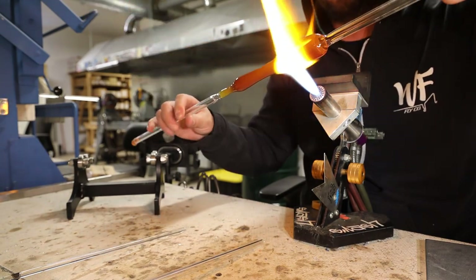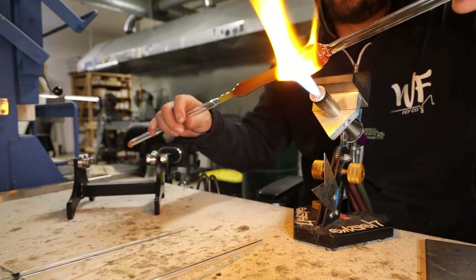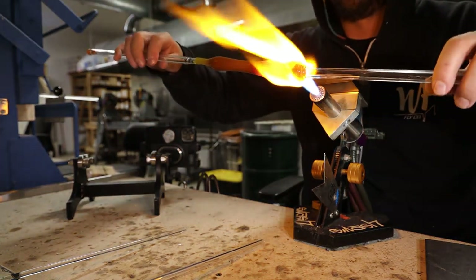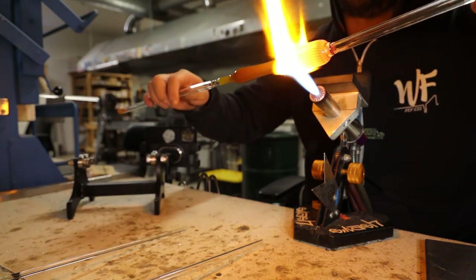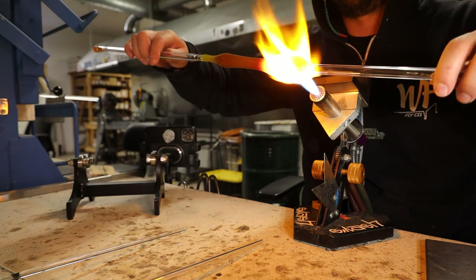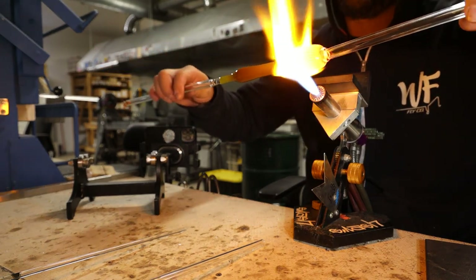Now I'm going to start shaping my bowl. I'm not going to go all the way around — I'm just going to break that factory wall weight into a little football shape and kind of start forming the ball.